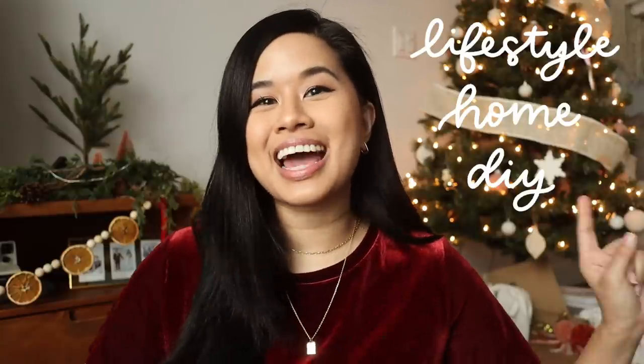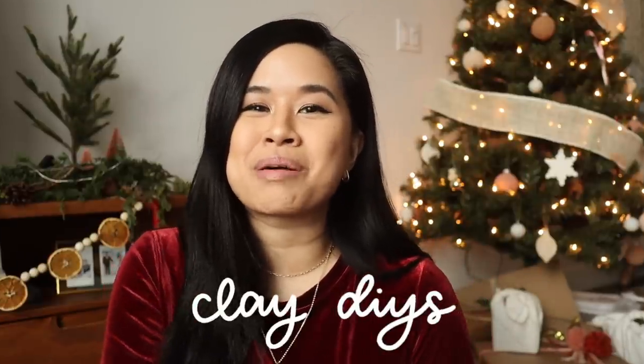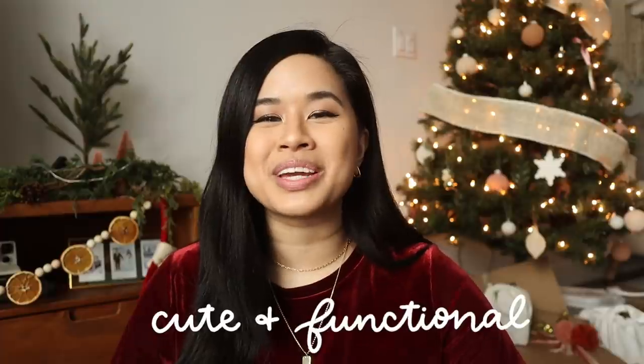Hello YouTube fam, welcome or welcome back to my channel. If you're new here, my name is Tina and I make videos on lifestyle, home, and DIY projects every single week. Lately I've been really into making clay projects, and this time we are making some air dry clay projects. All the items in today's video are super cute and also functional.